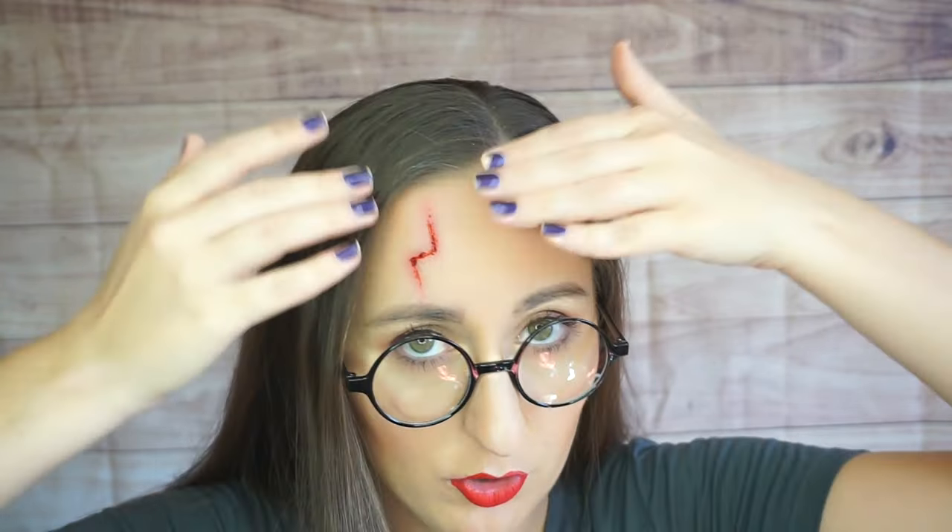Hi there and welcome back to my channel. If you haven't been here before, my name is Angie and today we are going to be doing my interpretation of a Harry Potter scar cut — fun thing right here. I did this tutorial a few years ago but I'm hoping my filming is a little bit better. Now we've got the glasses and this Harry Potter shirt, so I hope that you enjoy this quick little easy makeup tutorial on how to get this scar.